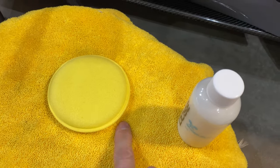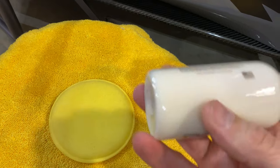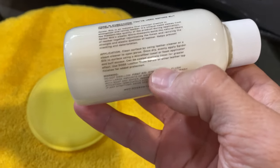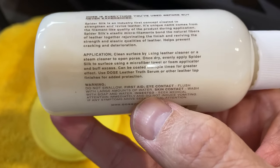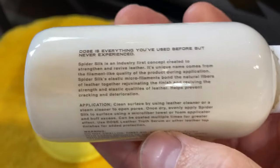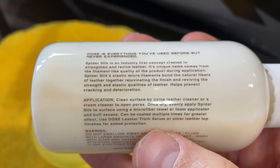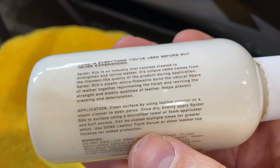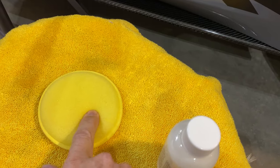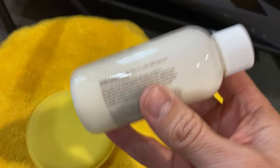They say you can use a microfiber towel to apply it or a foam applicator. I'm going to use the foam applicator. It does say that if you get it on your hands you can just wash with soap and water. Here are the application directions if you'd like to pause and read for yourself, and here is a little more description of what it claims to do. I'm going to do my best to film this with one hand — you'll see me apply it generously, rub it in, then grab a microfiber towel to buff it out, and keep building up the layers until we try and get this to hopefully disappear.